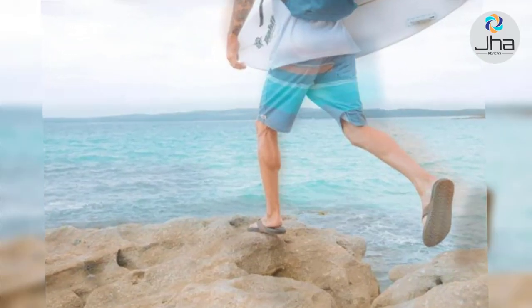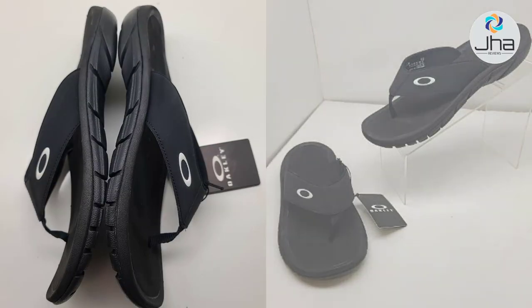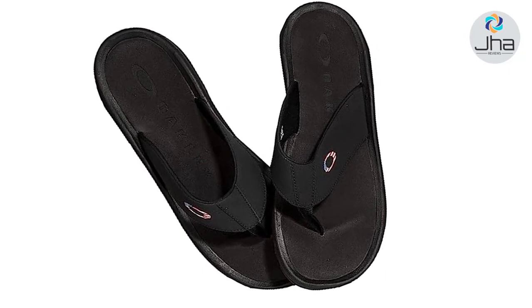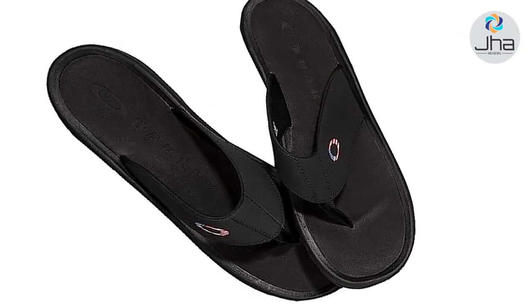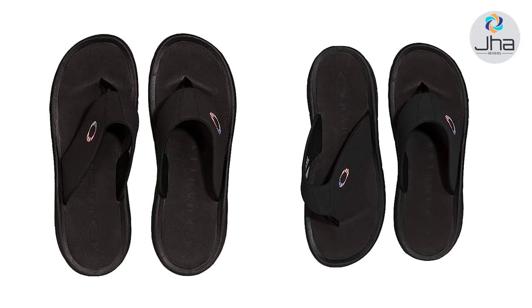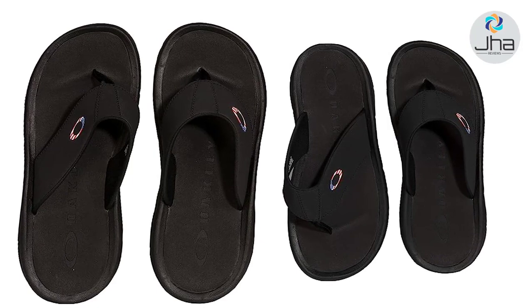Enjoy your summer days on the beach or by the pool in this lightweight flip-flop from Oakley. This silhouette uses a textile upper. It's super lightweight and quick-drying to always keep you feeling fresh. The toe post is nylon, keeping it durable, and the footbed is super comfortable foam with arch support to keep you feeling great with every step.